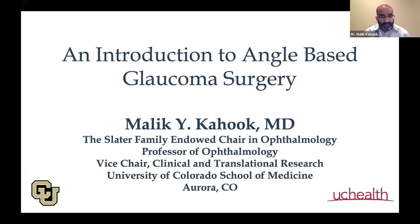I am excited to have this discussion. It's always great to have feedback from all over the world. Today's topic is an introduction to ab interno-based glaucoma surgery. I gave a talk a few months ago on CyberSight that touched on some of these topics, but we didn't spend a lot of time on it. I got feedback about covering more of the basics and how we select which angle surgery to do for a given patient. So that's what we're going to cover today.